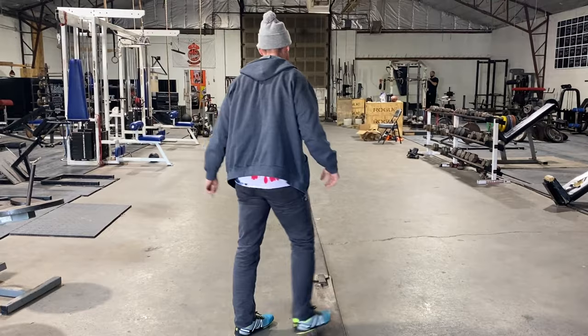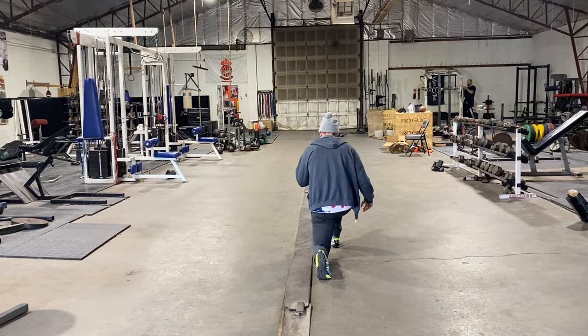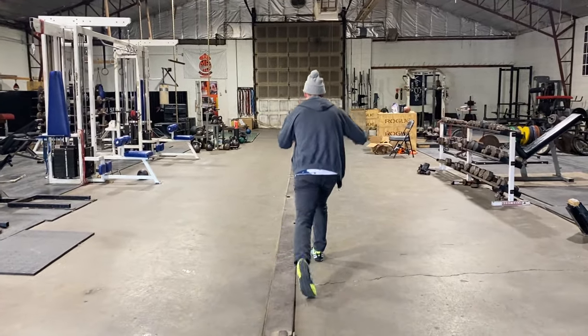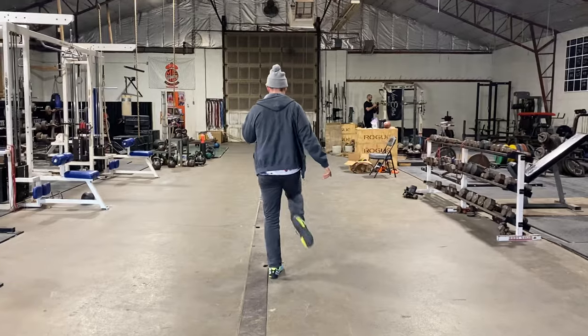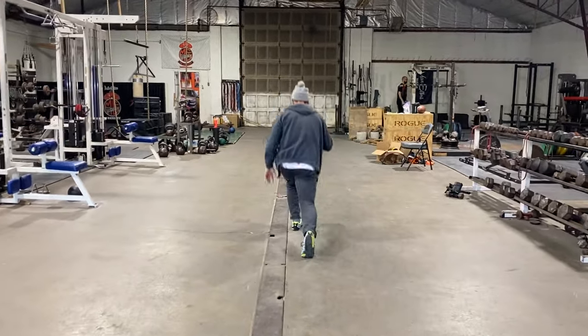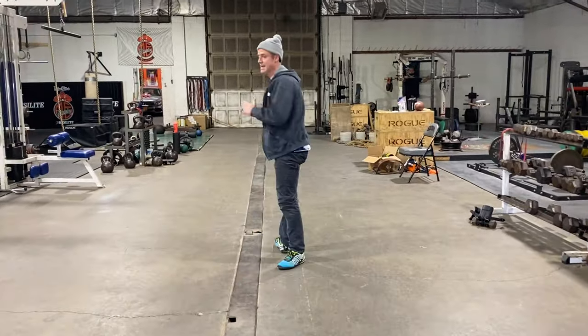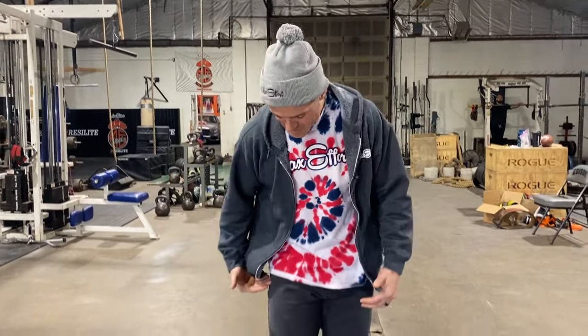Now you can watch it this way. And what I've noticed is I feel like there's a great carryover into my squats, into my deadlifts — when this is all jacked up and feeling strong, I feel like I got a whole other gear.